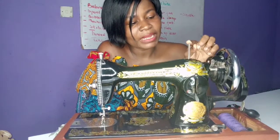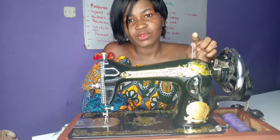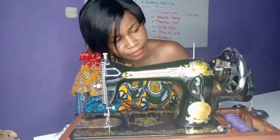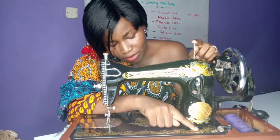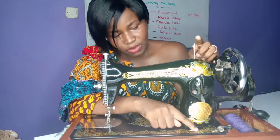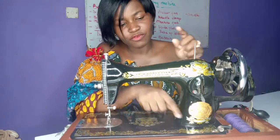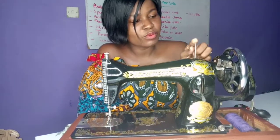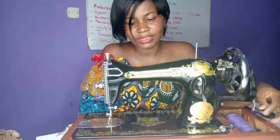Then this is another part called the spool pin. For the spool pin, you put a thread on it. It comes in two sizes, and there is another hole here where you can also put the spool pin if you prefer putting your thread on that part. So this is the spool pin, this is the balance wheel, and this is the machine handle.